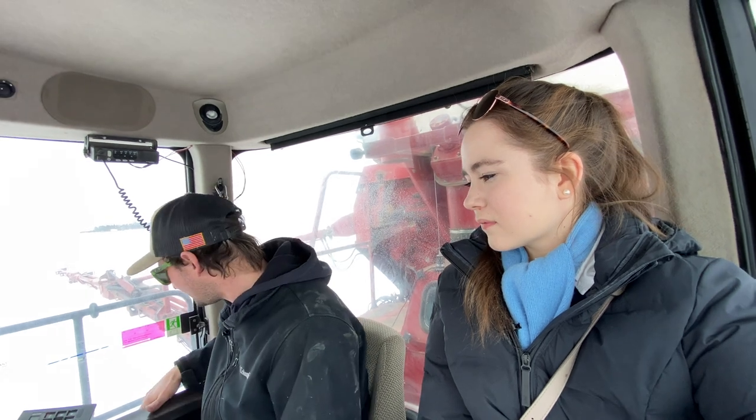How many semis of fertilizer does it take usually for one field? Well, it depends on how big your field is and how much you're putting on. With the semi we've got now we'll probably be able to do a couple fields.